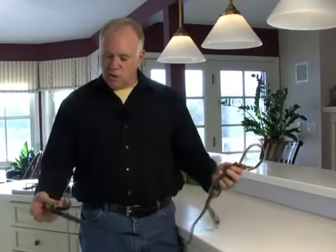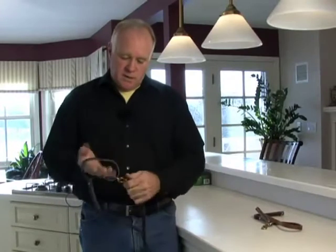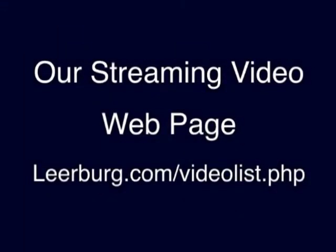If you have a need for a belt leash — if you do off-leash work with your dog and you just need a short leash — they serve that purpose. They can function as a short leash because they have a handle on it, and you can clip it like that to go around you. There are a lot of different applications for it.